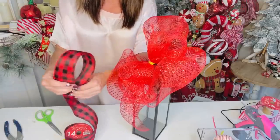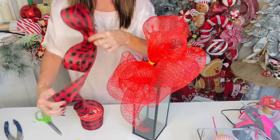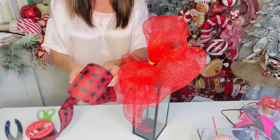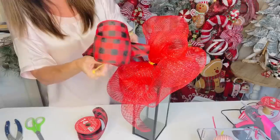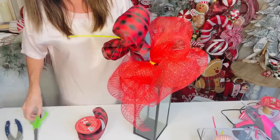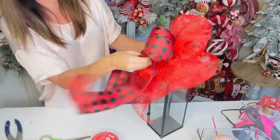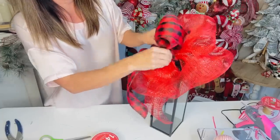For the ribbon bow, measure from hand to elbow and loop it over on itself about six times — that gives you equal distribution of loops, three on each side. Zip tie in the center. To save on zip ties and cover them, cut a big piece of ribbon and tie it onto the center of the deco mesh bow — that also gives you tails. Two birds, one stone!